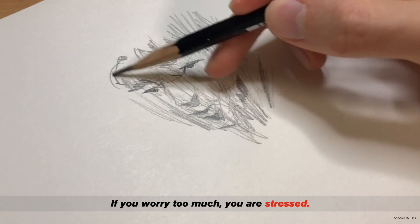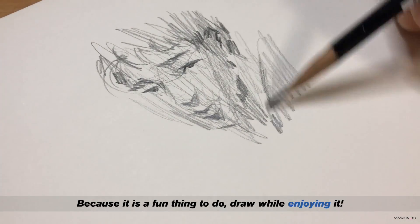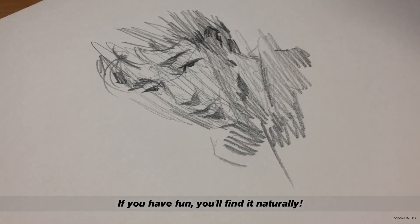If you worry too much, you will get stressed. Because it is a fun thing to do, draw while enjoying it. If you have fun, you will find it naturally. Thank you for watching.